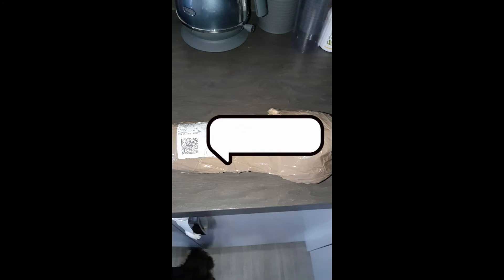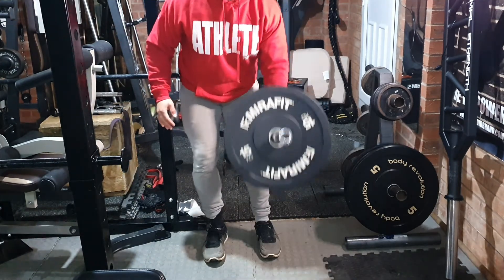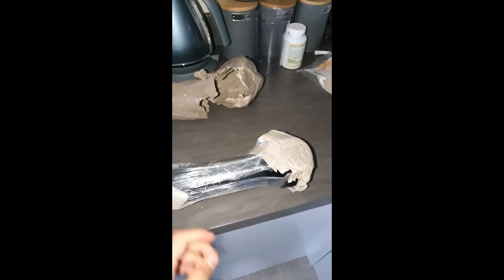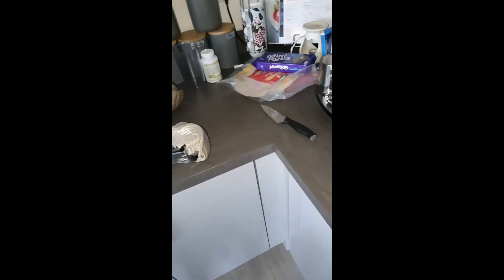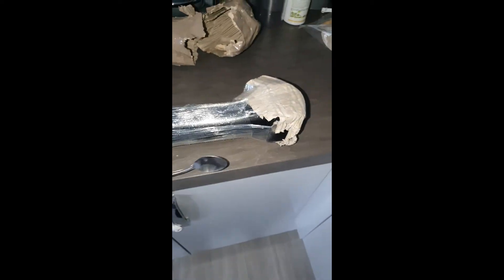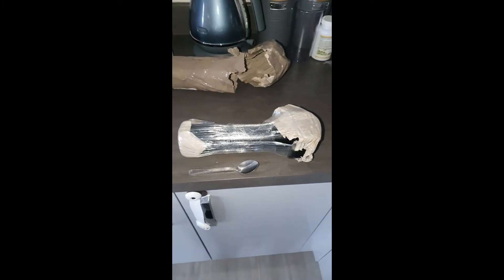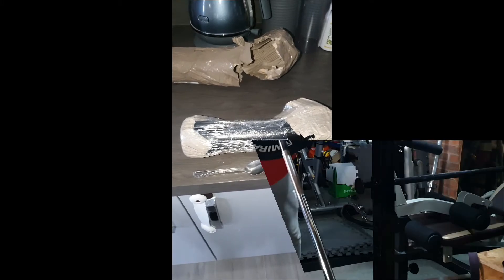Perfect timing actually because I'm about to go and do a pull session, so we'll be able to throw some landmine-based pulling exercises in there. The initial packaging is quite small and compact - it's not a massive piece of kit, not going to take up much space, but the things you can do with it are quite versatile as I'll be showing a little bit later on.